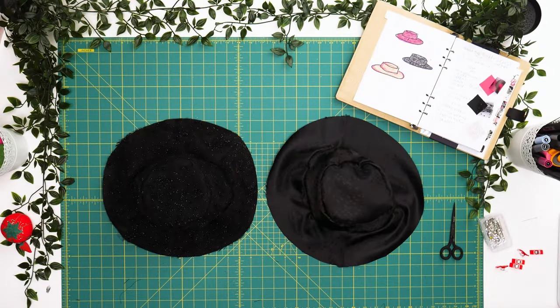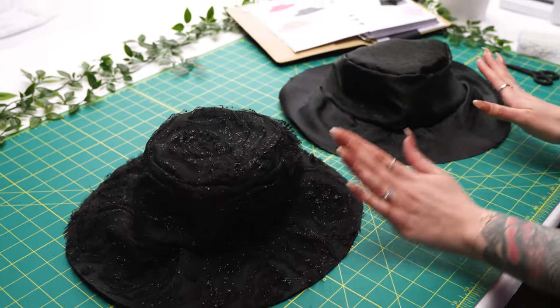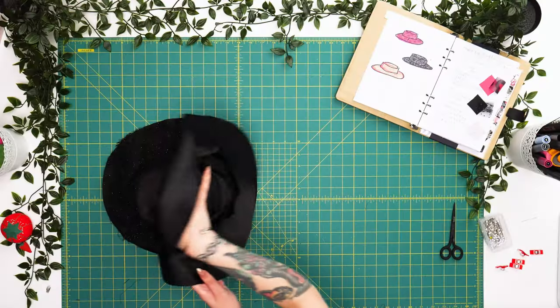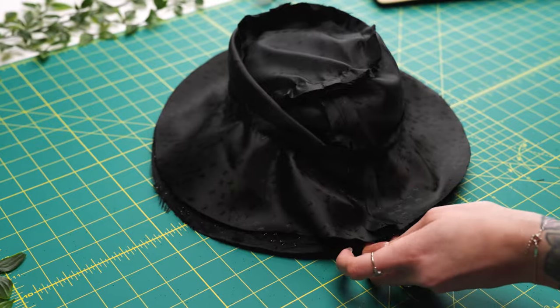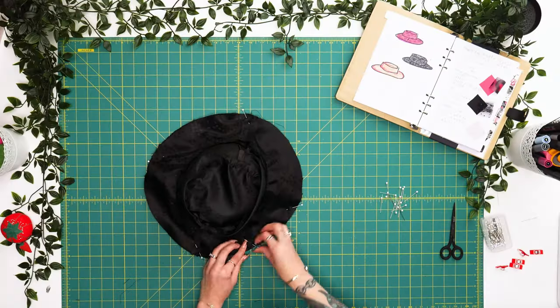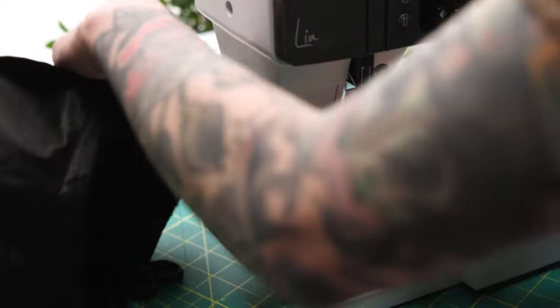Here we have it — our second bucket hat of the challenge. We've got our re-embroidered tulle as our self layer and our lining layer as well. We're going to take these right sides together, make sure we line up our seam as our notch, place some pins, and then sew the full circumference of the brim leaving a three-inch opening so we can turn the hat right side out.